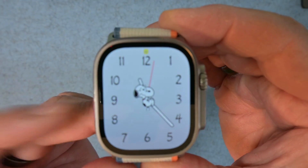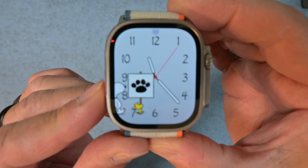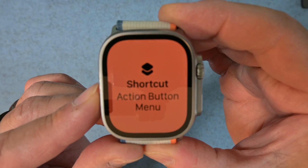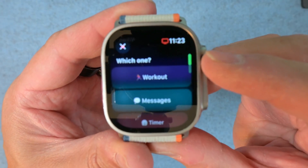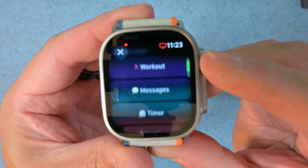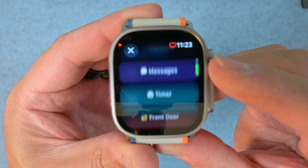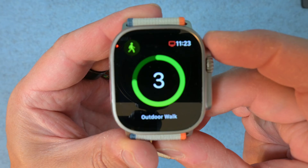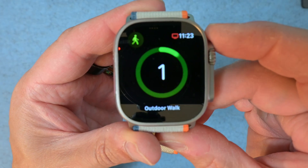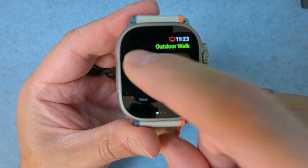I've got my watch here. The action button is on the left-hand side. I'm going to press that — it's going to start the action and there's my menu. In my menu, I've got the ability to start a workout, send a message, start a timer, lock the front door. Let's start a workout. I tap on that, my workout starts here, and it's that easy.